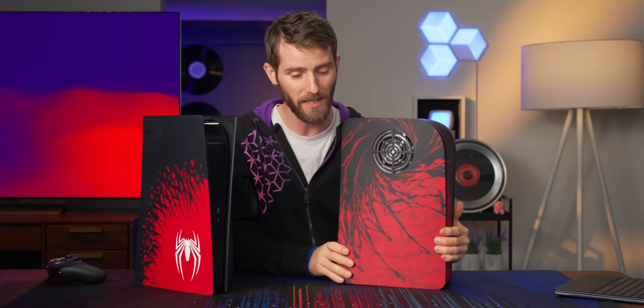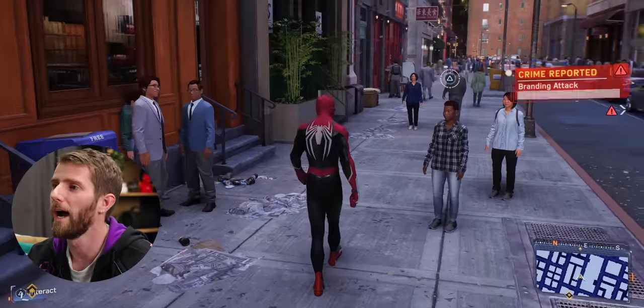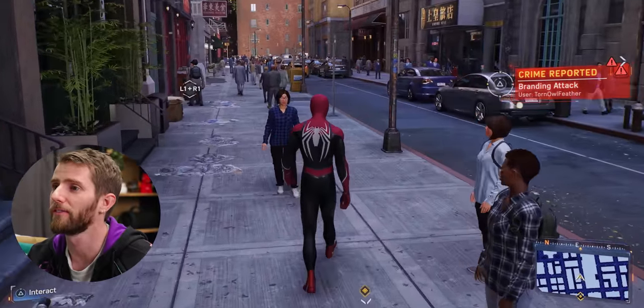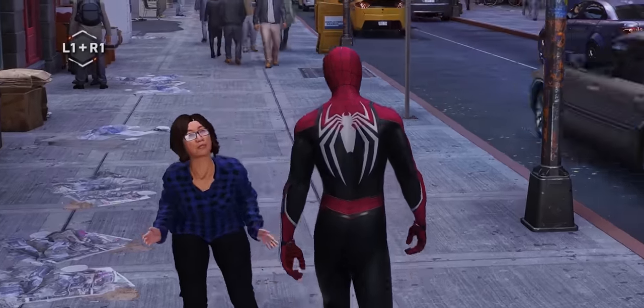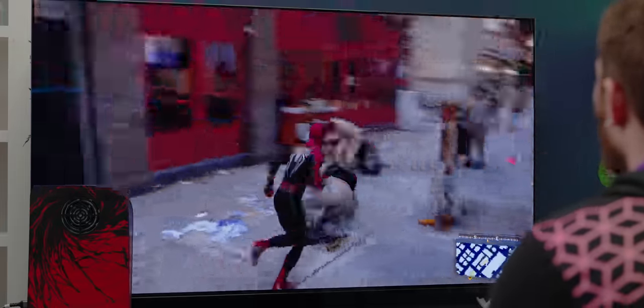I haven't gotten to play it yet. Holy crap, this game looks good. Wow. This actually feels like walking around on a New York street, except that this lady isn't bumping into me right now. I'm so sorry, everybody.